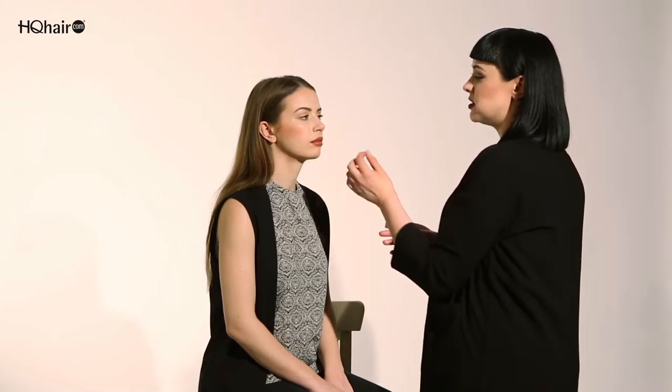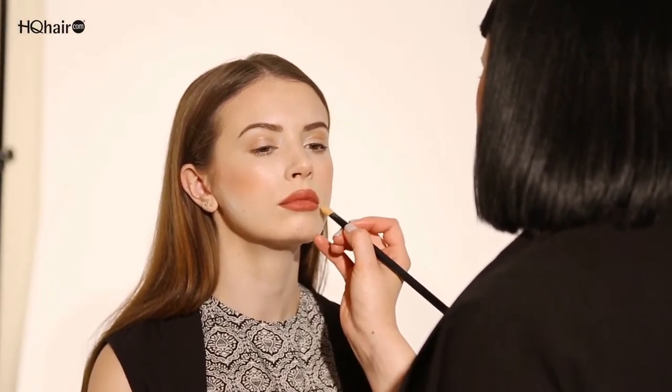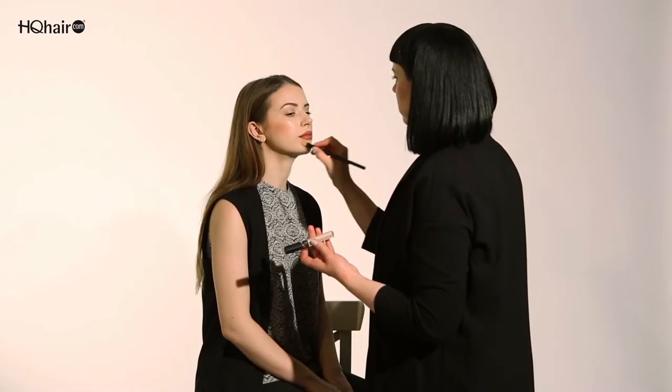If you wanted to intensify this even more, you can go in with a concealer which is slightly lighter, just to make the lips even fuller and create more dimension. By adding a bit of concealer around the lip line it will really make the lips pop and have even more dimension.